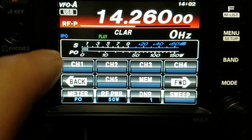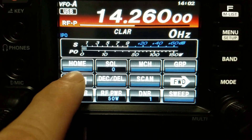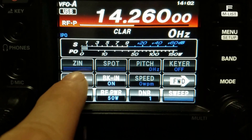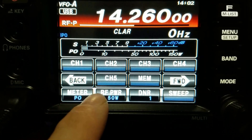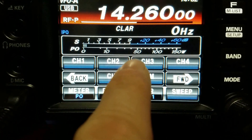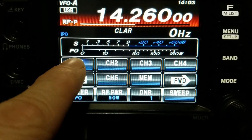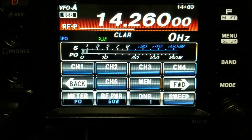Now I'm going to use a dummy load — which I already have connected — and turn on break-in. With break-in on, we go back to our channels and now the power will go out. The radio is set to 50 watts, and you can see the power is going out: 'This is Kilowatt Delta Zero...' — the power meter is showing output.